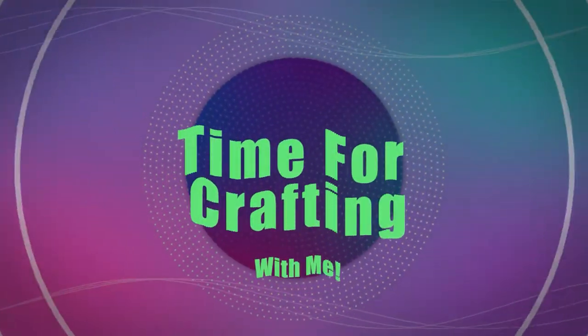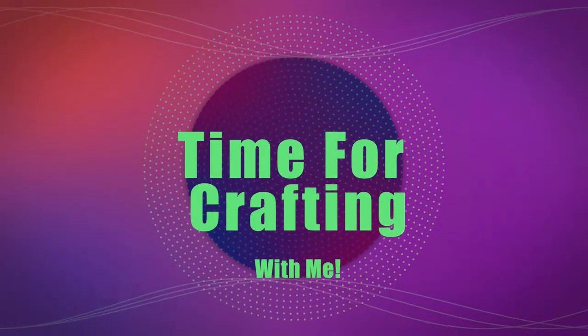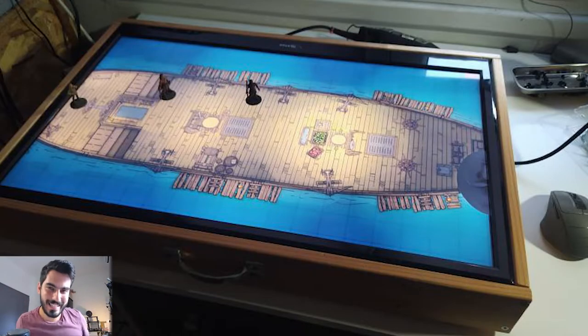It's a time for crafting! Hello ladies and gentlemen, what do we have today? Today we have a D&D TV screen build.